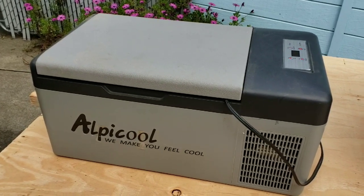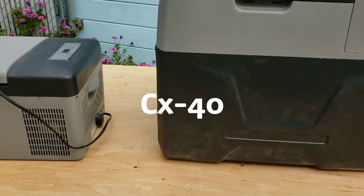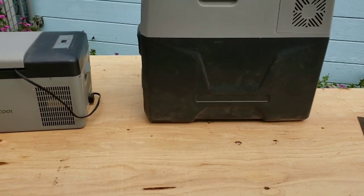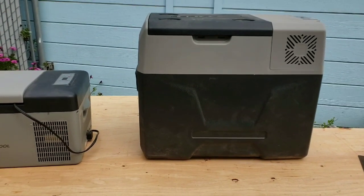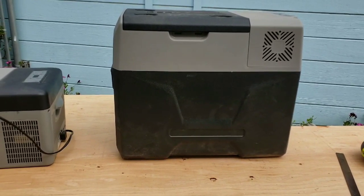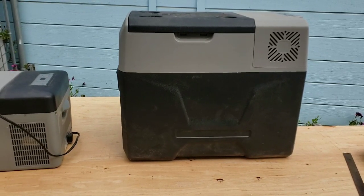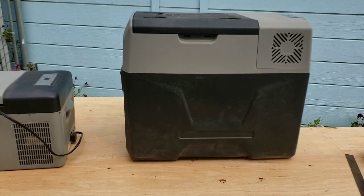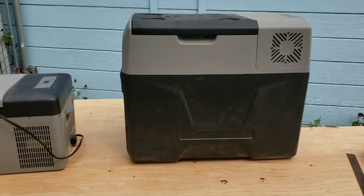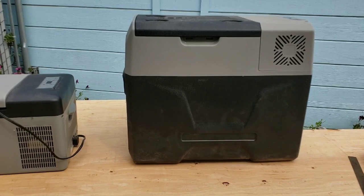Then I graduated to the CX-40. The CX-40 is obviously a lot bigger, and it was only about $100 more — last time I checked, I think it was $339. I've also noticed that Alpacool has lots of other size fridges, and I would suggest checking them out.